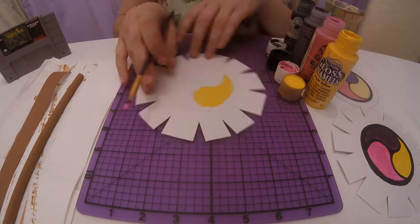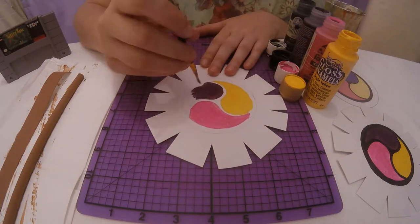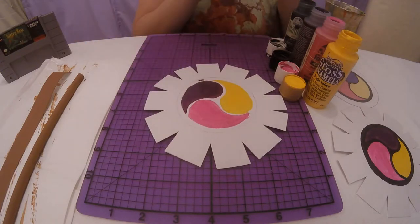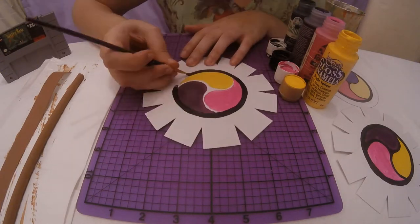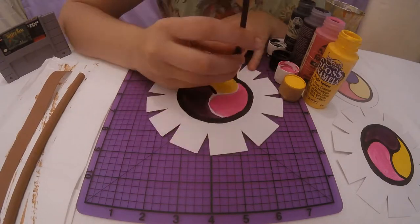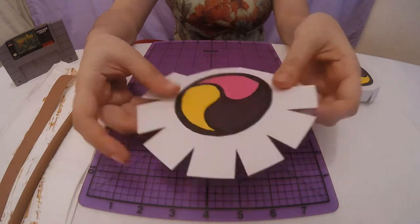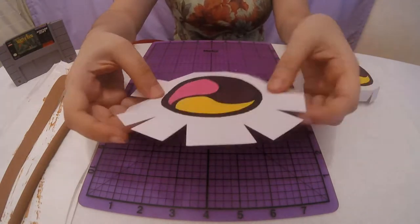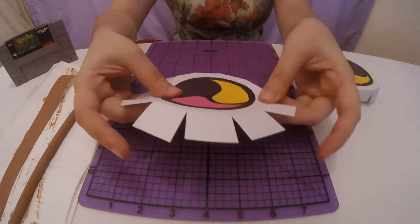Using the printed painting reference as a guide, paint both drum head poster board pieces the corresponding colors of yellow, pink, purple, and black. After you're satisfied with how it looks and the paint has dried, fold all the tabs on both pieces so that they will be easier to work with.